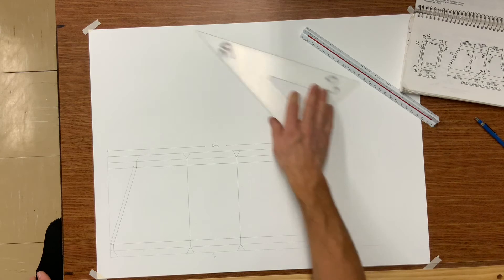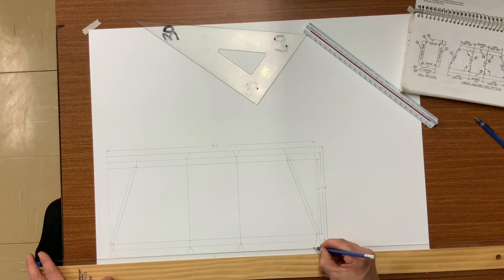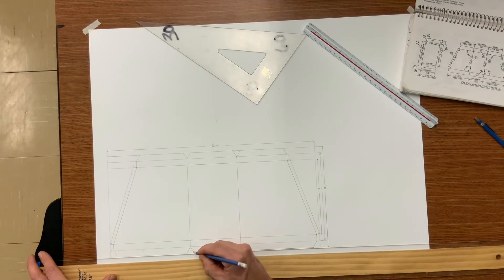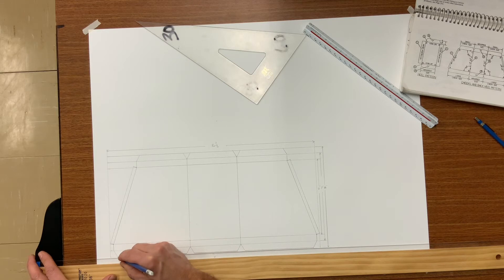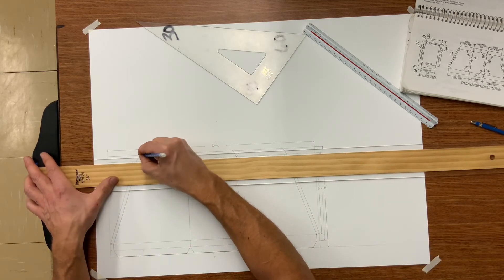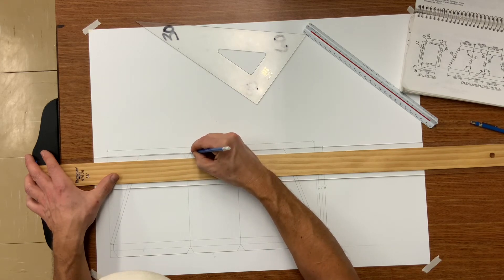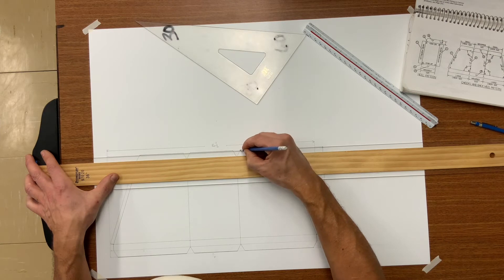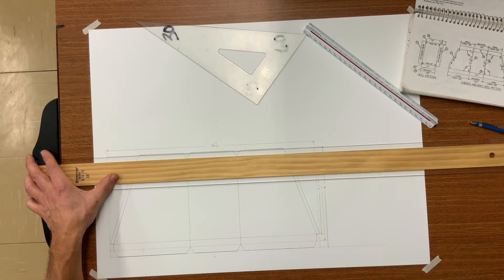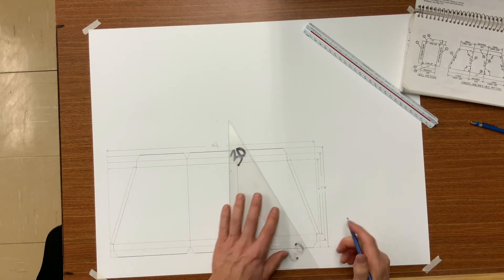Now let's go ahead and darken the object lines.